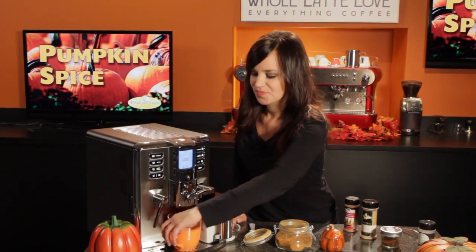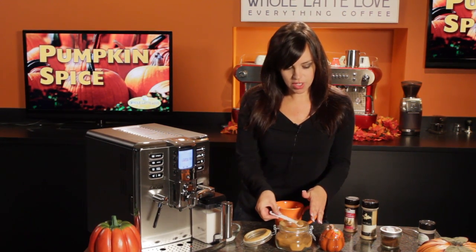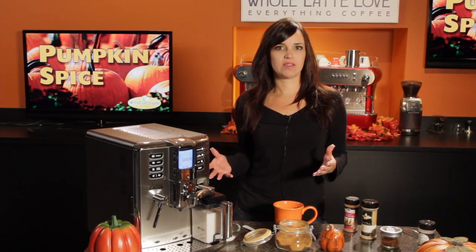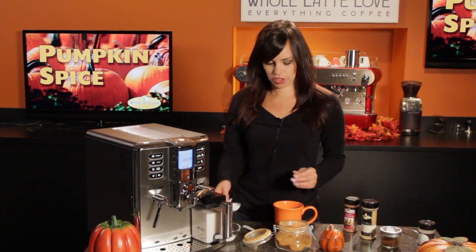So let's make a pumpkin spice latte. The first thing you're going to do is add a half teaspoon of the spice mixture to your glass. And if you like a little sweetness, you're going to want to add some sugar — I like it sweet, so I'm going to add about a tablespoon of sugar.